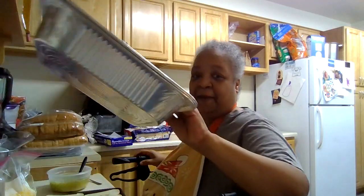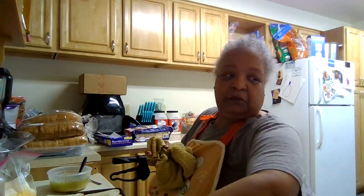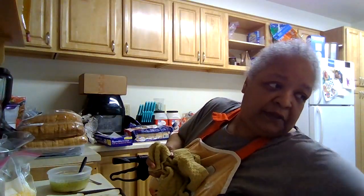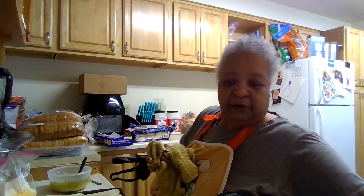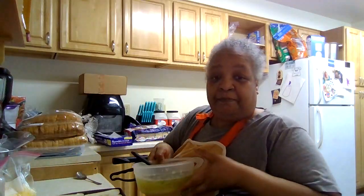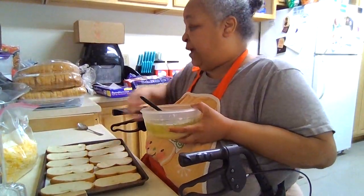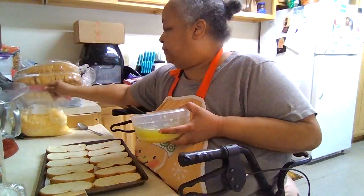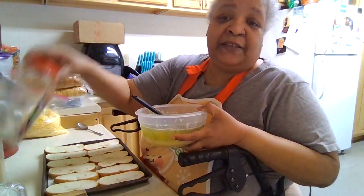I have my pans right here. Let me move this out of the way and put the extra bread over here because I'll need it in a minute. We are going to baste this bread and then sprinkle a little bit of Italian seasoning on top.